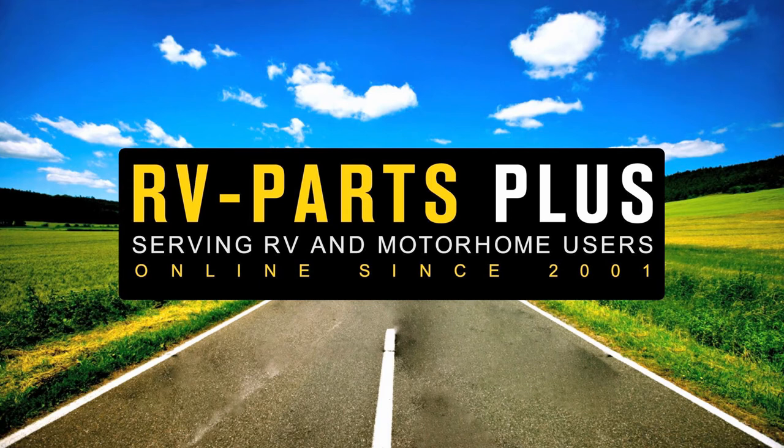We hope you like this video. If you would like to know more about this, check out www.rv-partsplus.com.